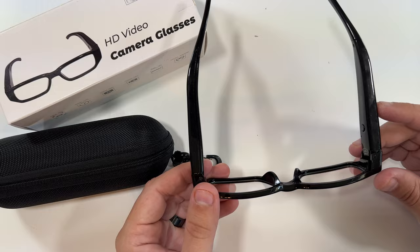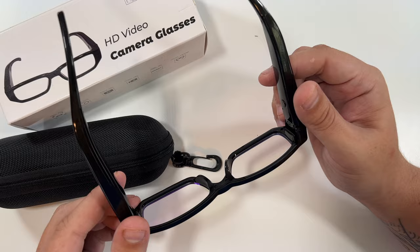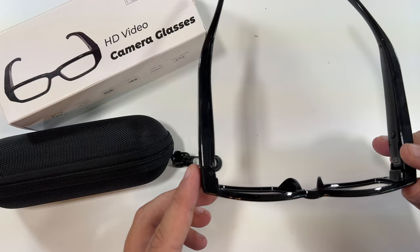There's a full instruction sheet with even more information. To get clips off the glasses you can either use the micro USB port to directly connect to your computer, or use the tweezers to eject the card and put it into your computer — that's up to you. I'm going to go outside and get some clips from these glasses.